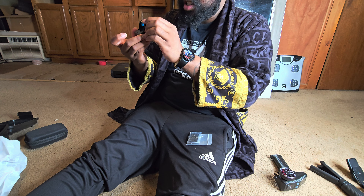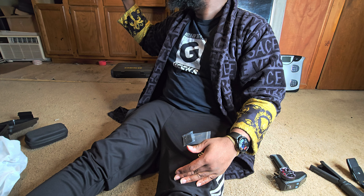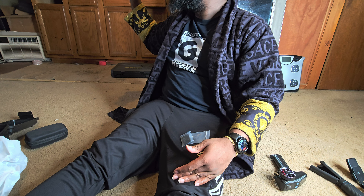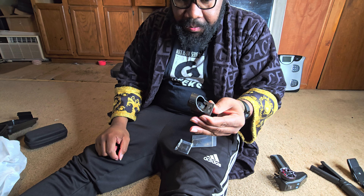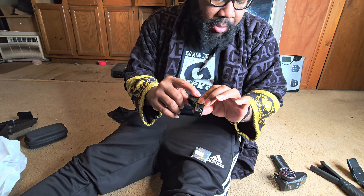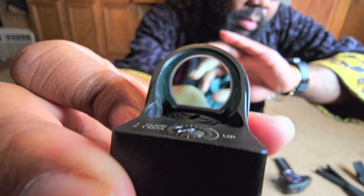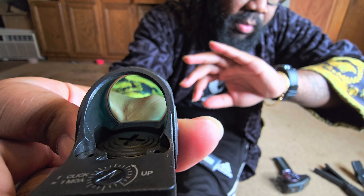I don't know, maybe I just really need to adjust it, but the dot is on. That's crazy — it does need to get adjusted a lot, it is way off. But so far it does not bother my astigmatism. I can see a dot clearly and it doesn't bleed out. I'm not sure if you guys are going to be able to see the dot — let's try it. There we go! You guys can see the dot in there.